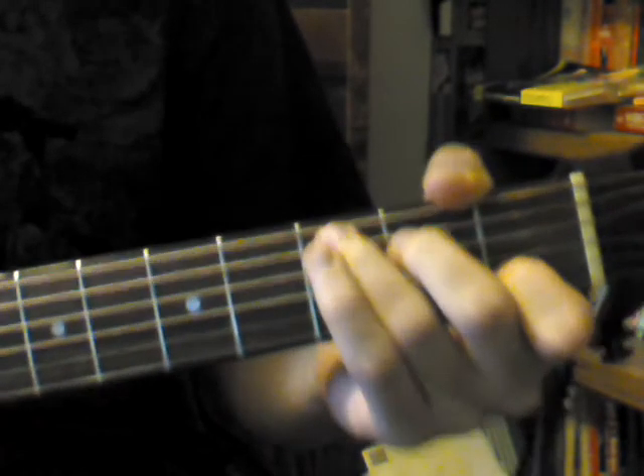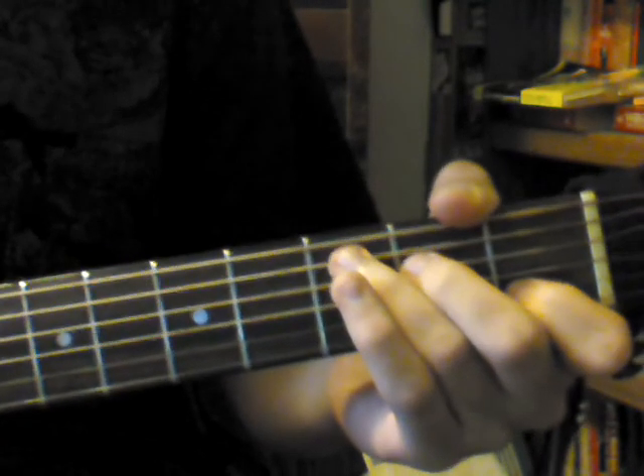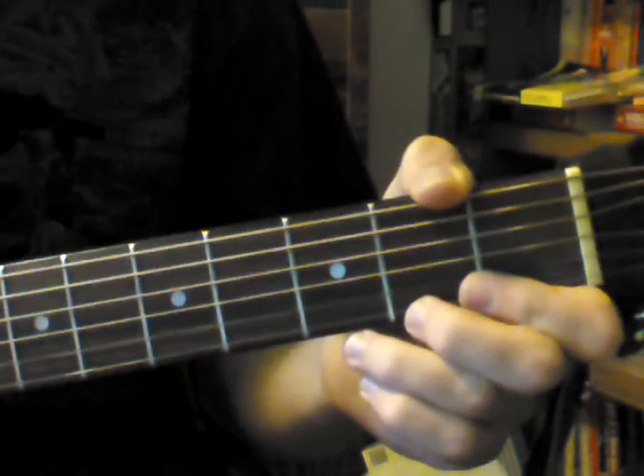That's basically a really good beginner chord exercise. Thanks for watching. Please subscribe for guitar lessons and tips.